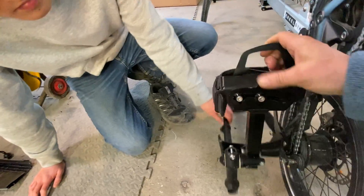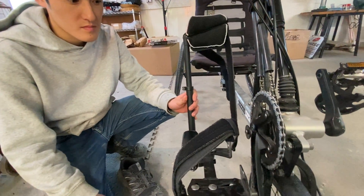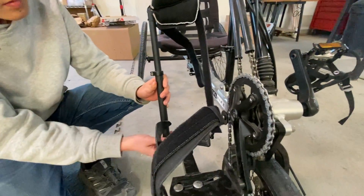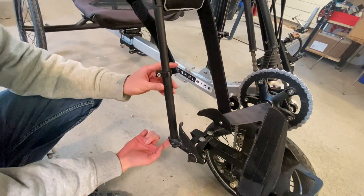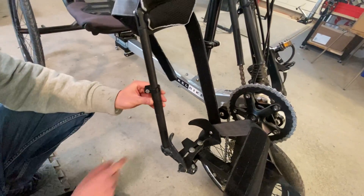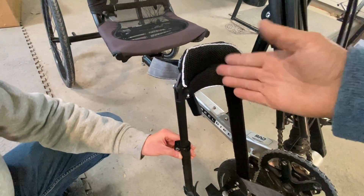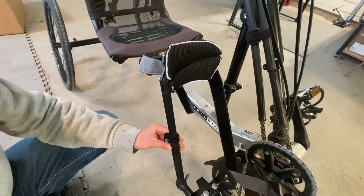You can also adjust the height of the calf support to the point where you need it and where it's comfortable. There are two adjustment points for height: one down there and one on the left-hand side. This pad can also be adjusted either to the outside or to the inside, depending on where you need it most.